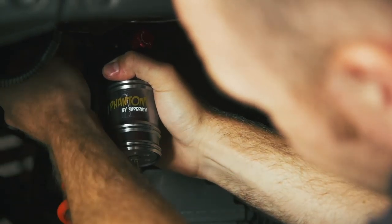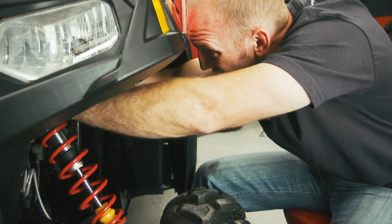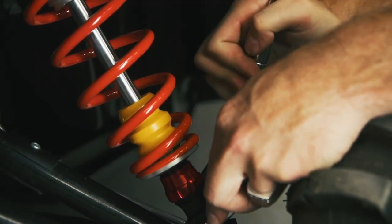The shocks feature a dual-rate spring, full aluminum body, and are completely rebuildable. The best feature, besides all that, is the simplicity of the clickers. You have one clicker for compression and one clicker for rebound. It makes it super easy to understand, super easy to adjust, and super easy to tailor to your riding style.